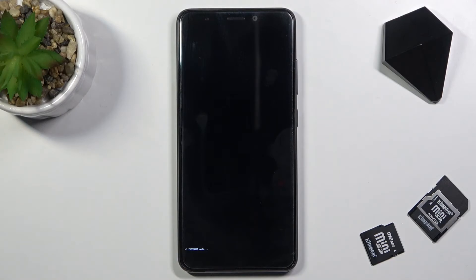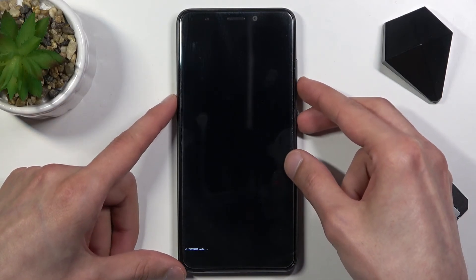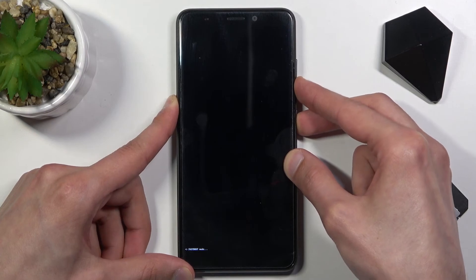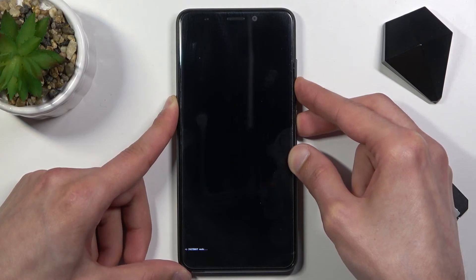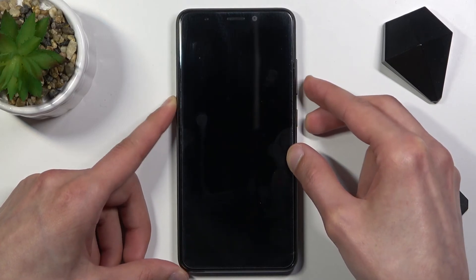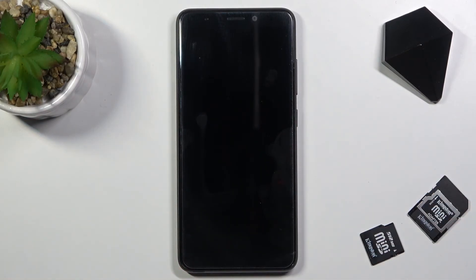Once you're done and you want to leave this mode, all you need to do is hold the power key and volume down, and hold it until fastboot mode just disappears from the screen. At that point you can let go.